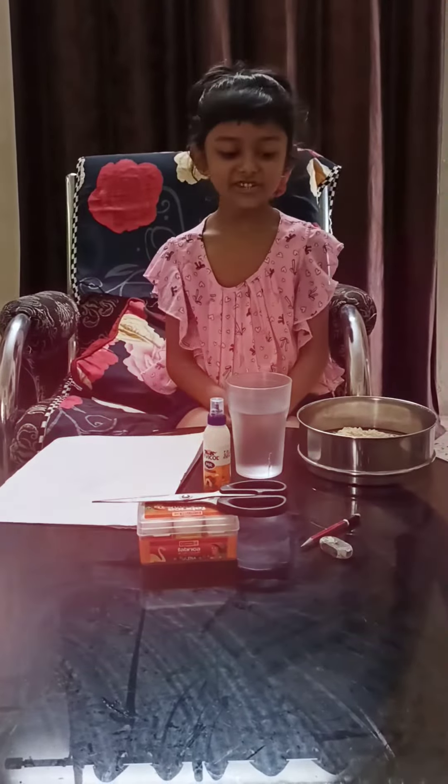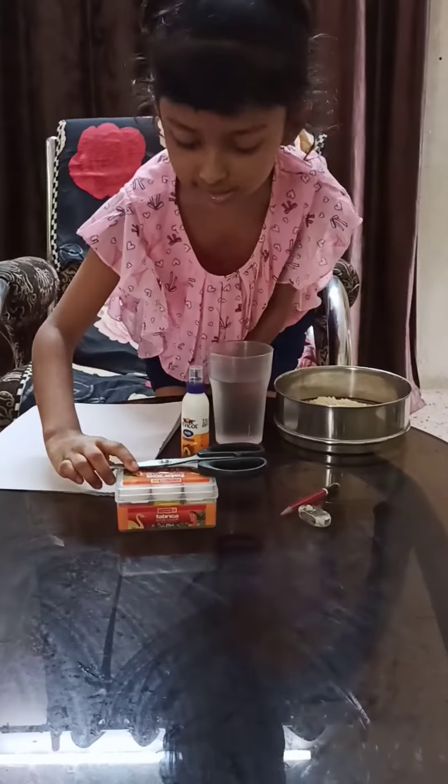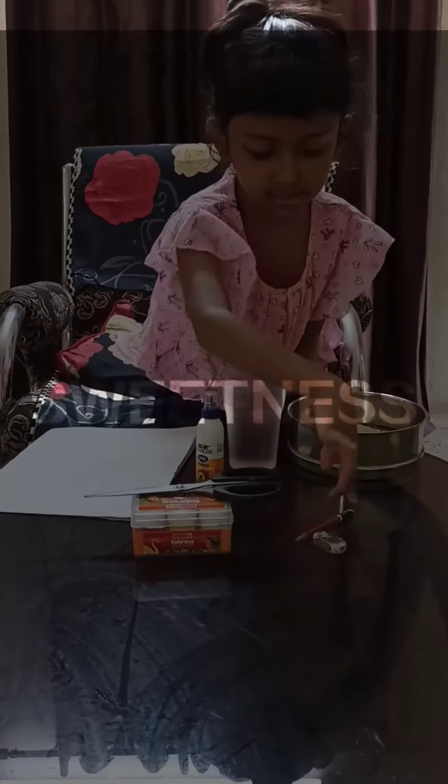For that we need dough flour with turmeric, water, fabric, coal, scissors, acrylic paint, razor, pencil, and two hard papers.